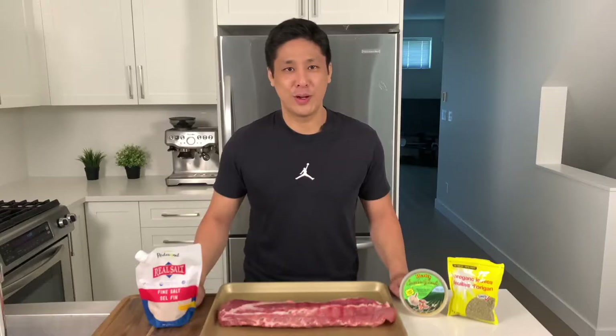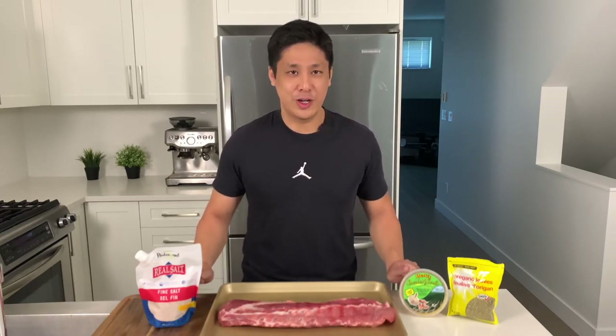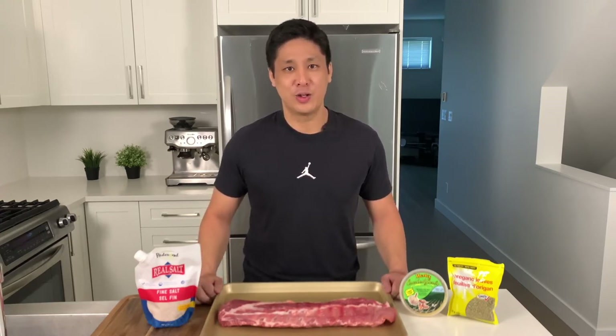We used to cook our ribs with a lot more barbecue sauce but we've switched our tastes lately. We've shown in our other video that there are a number of sugar-free barbecue options available, but for this recipe we decided to simplify it and keep the flavors more neutral. Feel free to adjust to your taste. This recipe is more of a cooking process — if you follow how we prepare the ribs you can cook them with any seasonings and they'll come out tender and juicy every time.